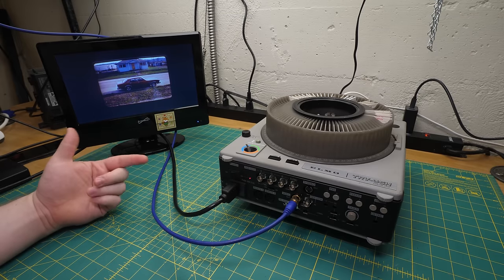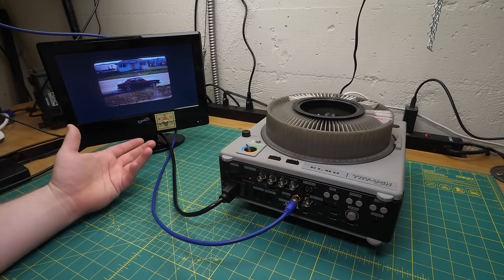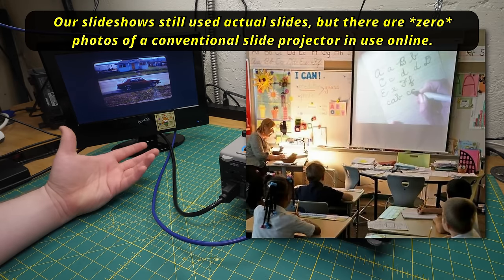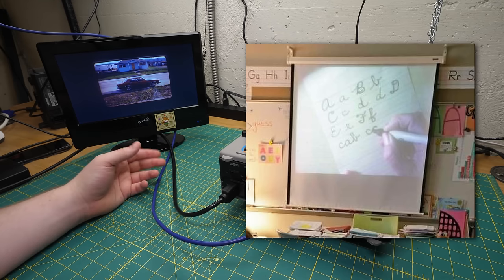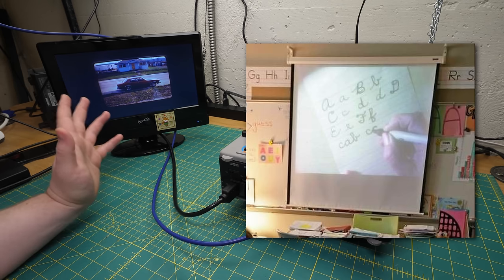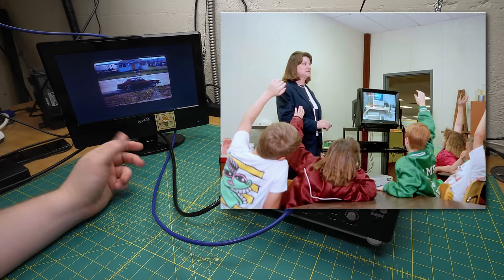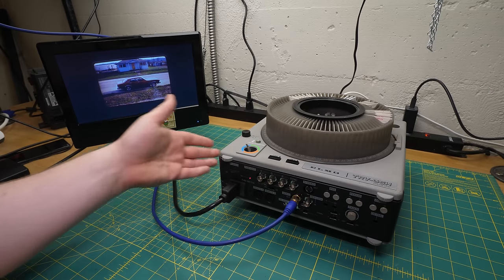I suspect that was a large part of the TRV-35's appeal as well. A common problem with projectors, particularly older ones, is they often couldn't overpower room lighting. Whenever we had slideshows in school, they had to turn off all the lights, which meant the teacher couldn't pause and draw notes on the whiteboard — not that they could anyway, since the projector screen was permanently mounted in front of it. On the other hand, a 32-inch color CRT is plenty visible under normal lighting. It has great saturation and contrast, it's big enough that a medium-sized class could see it easily, and you can put it wherever you want. So if I were teaching in like 1992 and needed to show some slides, I would probably prefer one of these just plugged into a TV.